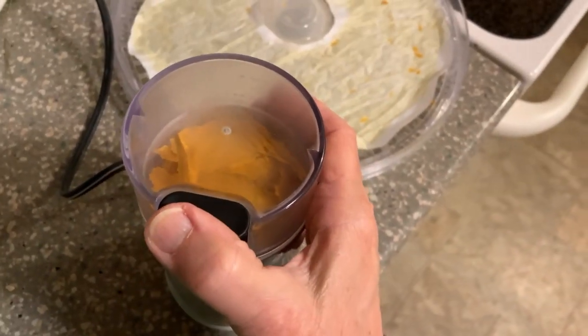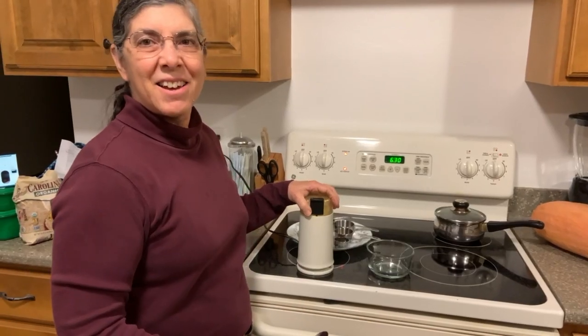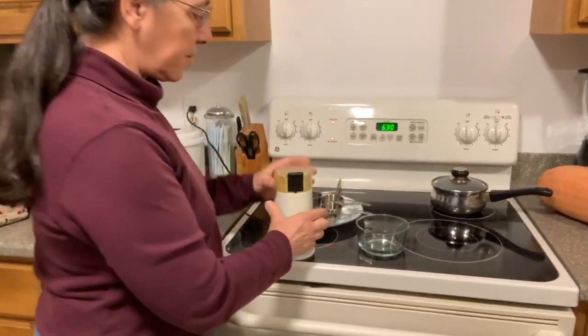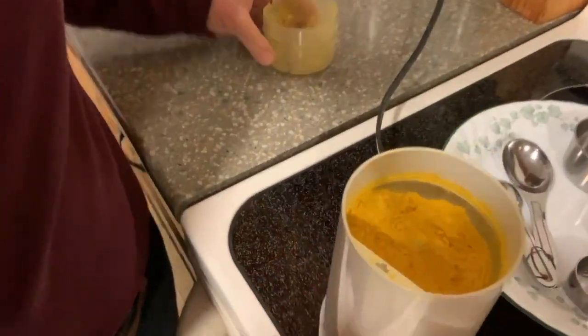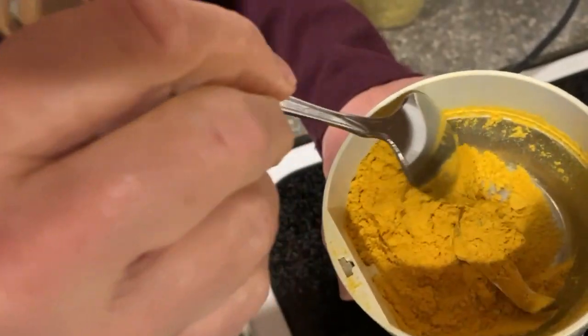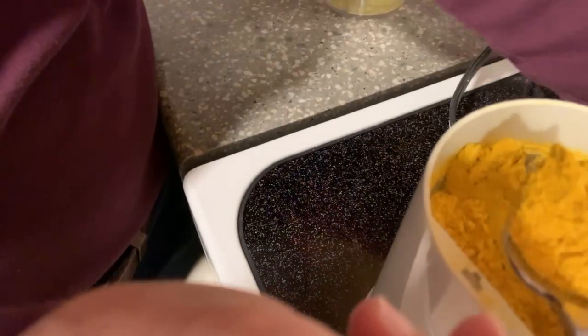I'm going to put the lid on and mix this up. I'll spare you the noise and turn this off. So I blended it up — if you'd like to come a little closer, this is the pumpkin powder. This was one cup of pumpkin puree before I dried it, and that's all it makes. It looks very insignificant.